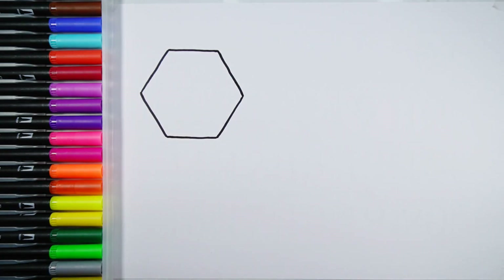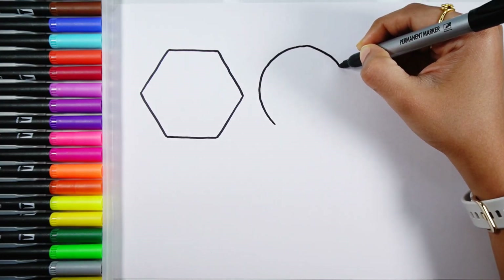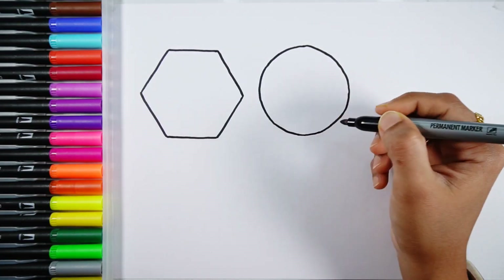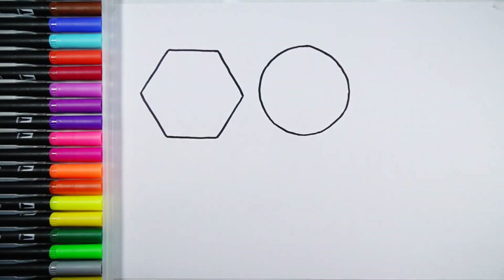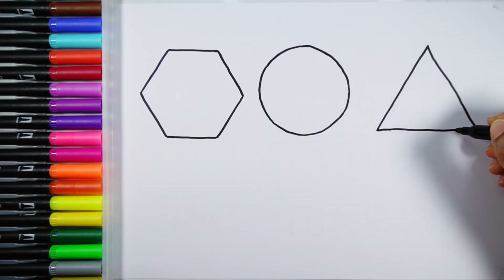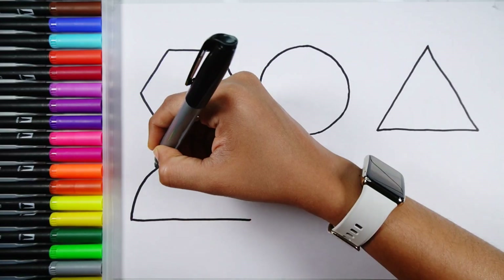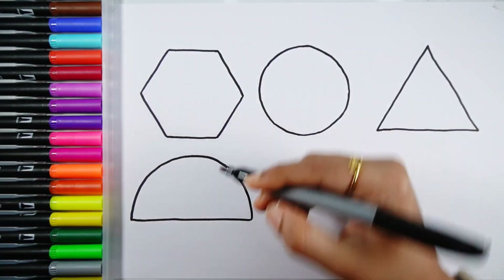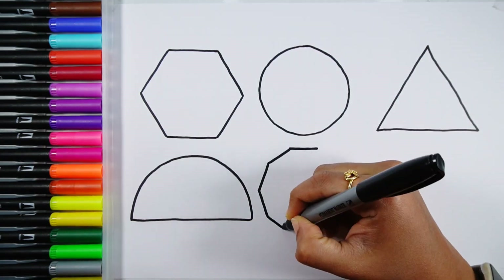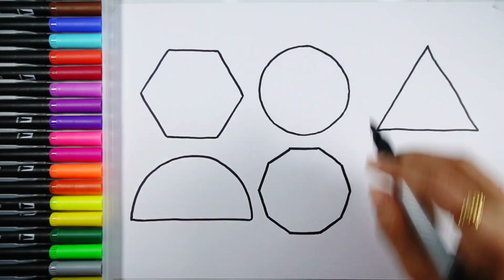Hexagon, circle, triangle, semi-circle, decagon.